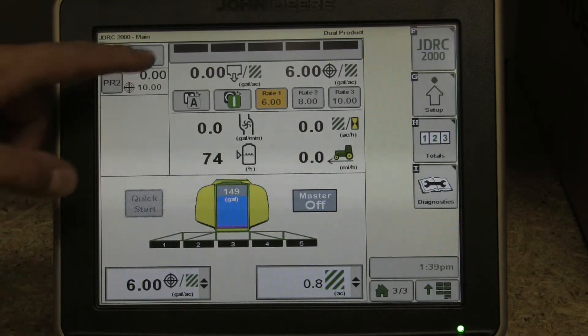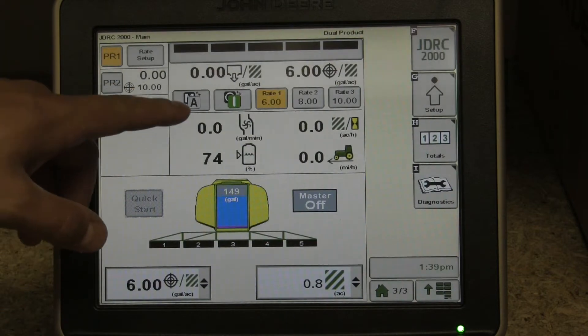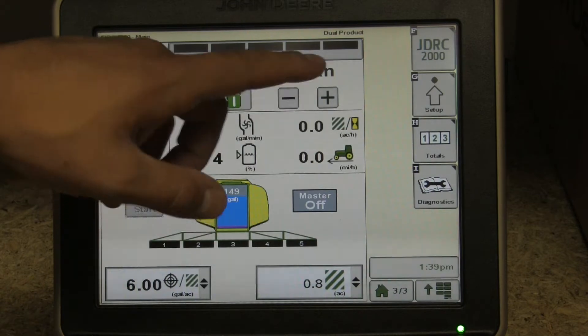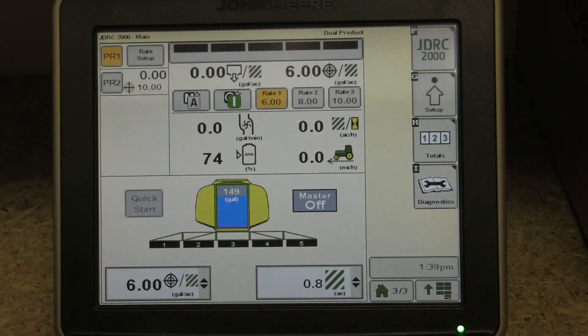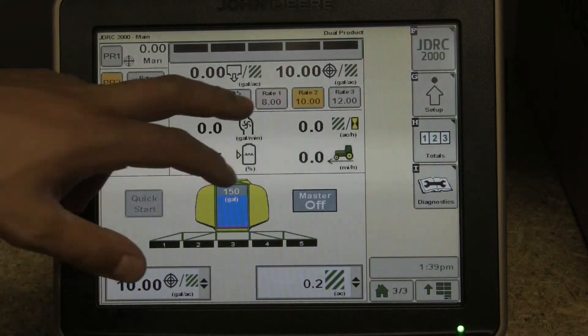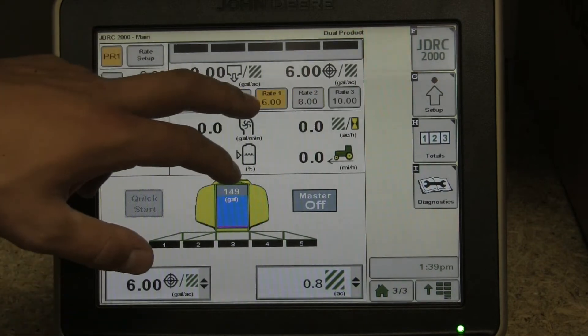Back to the main screen — I mentioned this rate bump here of one, that applies to this manual rate, and we can shift the rate up or down as you'd like while applying in the field. A key feature with this John Deere Rate Controller 2000 is the on/off switch on the screen. Before, we had the master on/off with the foot switch; you would leave that on all the time and now manually turn off each product as you'd like.